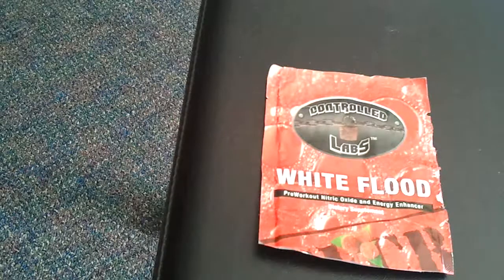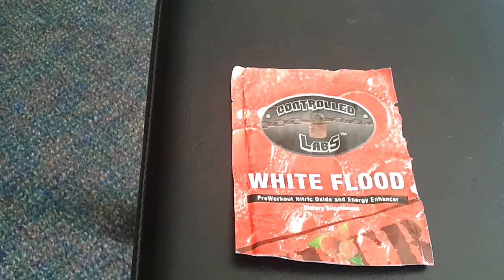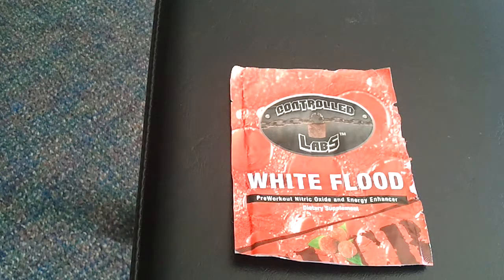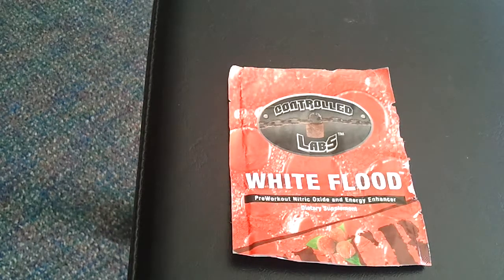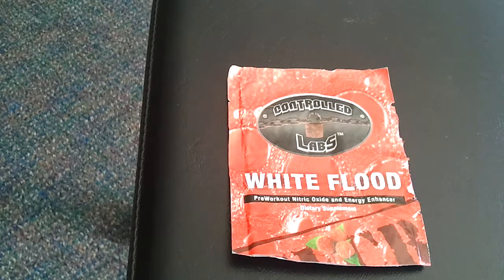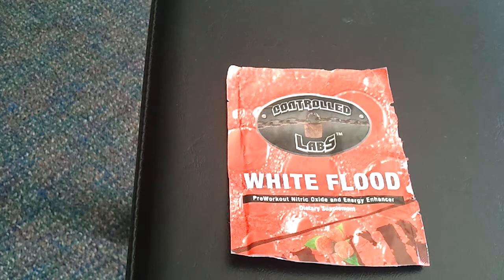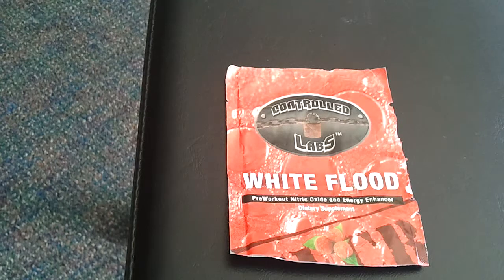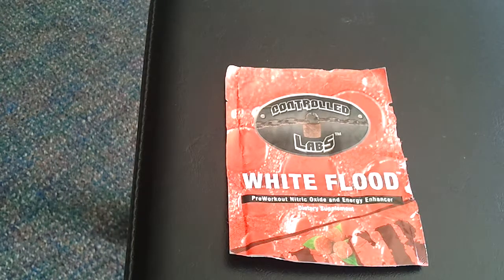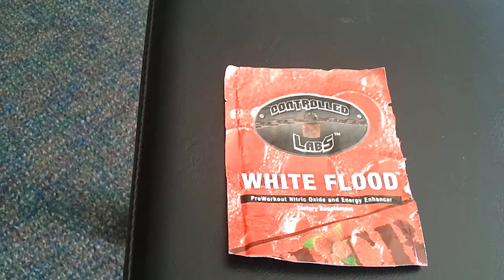Here it is: White Flood by Controlled Labs. This is a pre-workout nitric oxide supplement — it gives you a pump. A lot of guys like to have that pump in the gym; it makes them feel like they had a better workout. I actually think it contributes to guys not getting the best workout sometimes, because they look in the mirror, say they've got a great pump, and go home when it's pretty much just nitric oxide. Maybe I'll do a full review of this some other time.